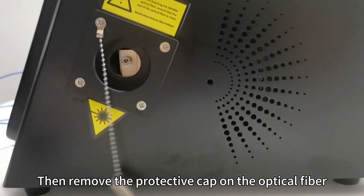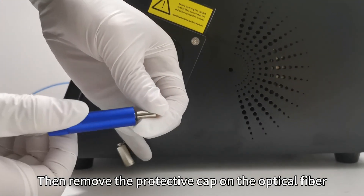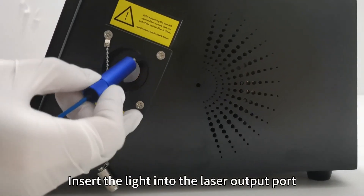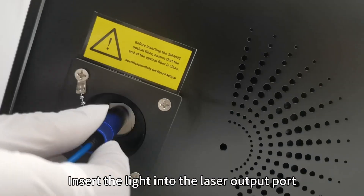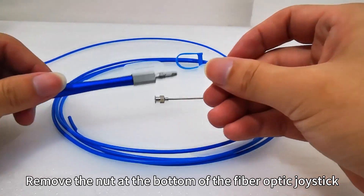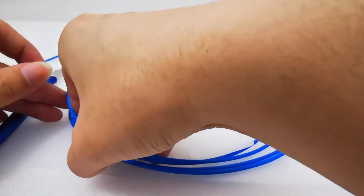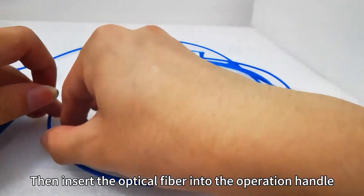Then remove the protective cap from the optical fiber. Insert the fiber into the laser output point, then remove the nut at the bottom of the upper optical connector, and insert the optical fiber into the operation handle.